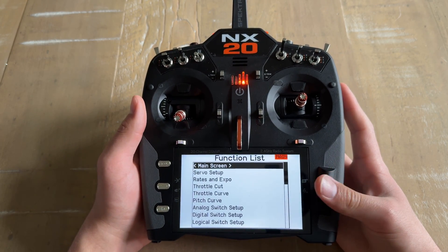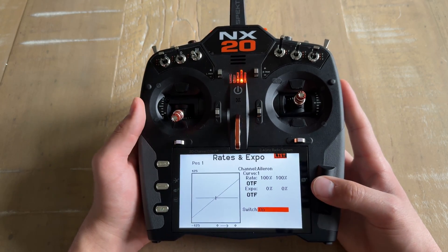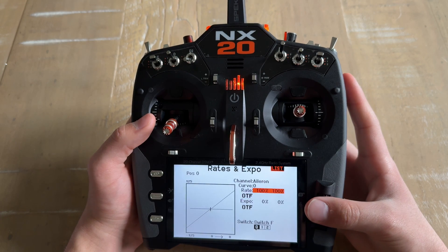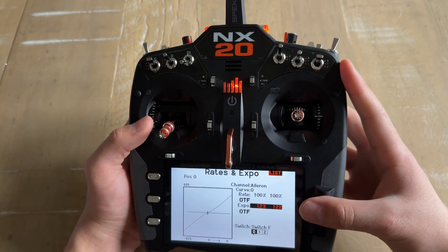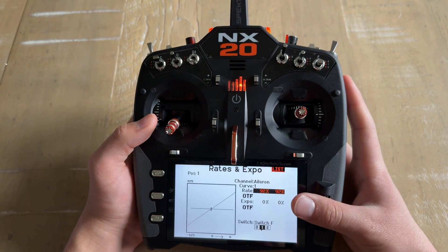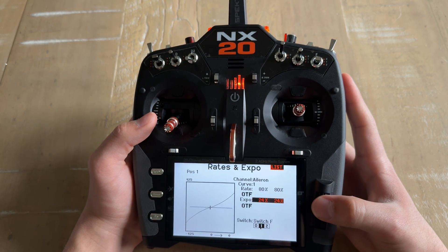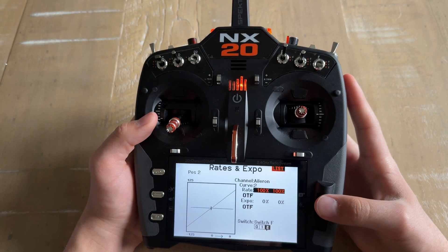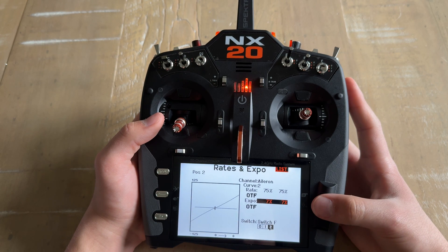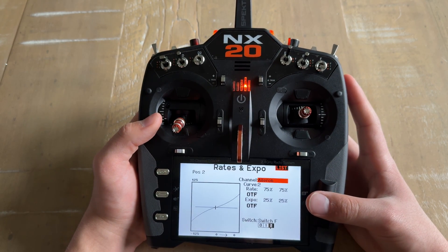At the main menu, press the scroll wheel and go down to Rates and Expo. Here is where you can set your dual rates and expo, and you can also assign it to a switch — typically people like to use Switch F. For example, we will have 100% for the top position and 25 expo to start. When we switch down, we can lower this to 80% and 25 expo, and for the last position we can do 75% and 25 expo. You can do this for all of your channels: aileron, elevator, and rudder.